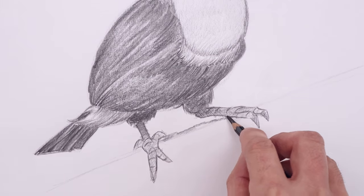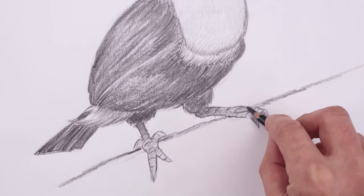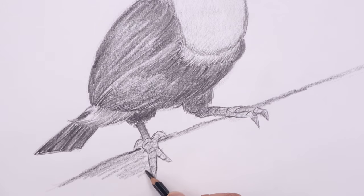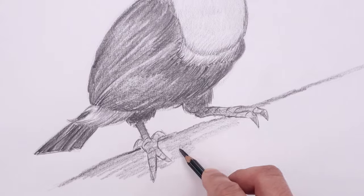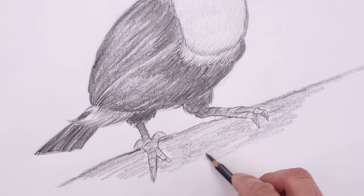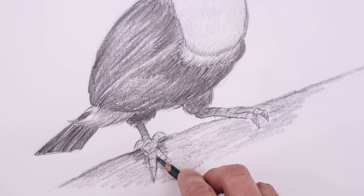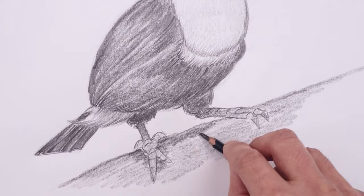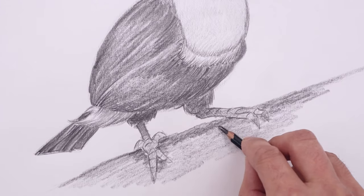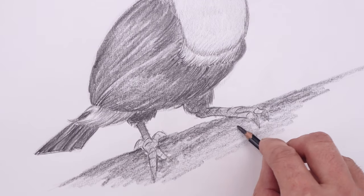And we'll roughly block in the top edge of that branch, using the side edge of our pencil, working our way out from the feet, and adding a light shade along the inside, and then fading that out towards the bottom. I'm just adding a rough treatment of texture inside the branch.